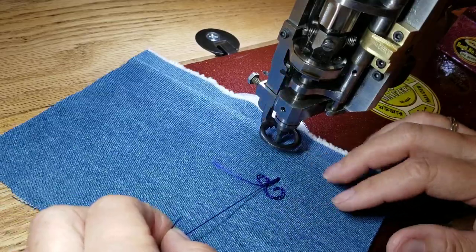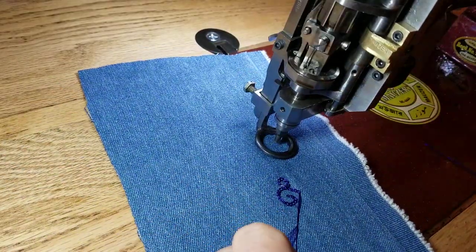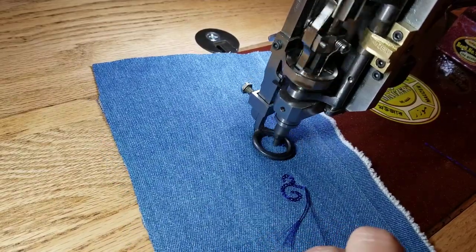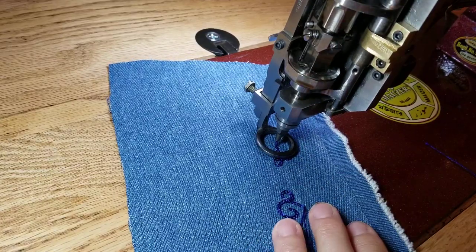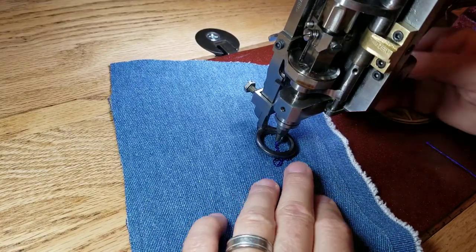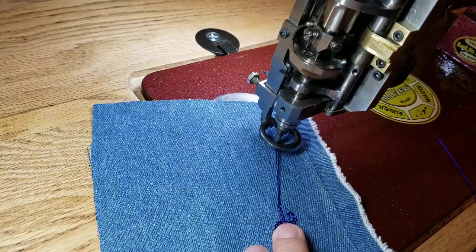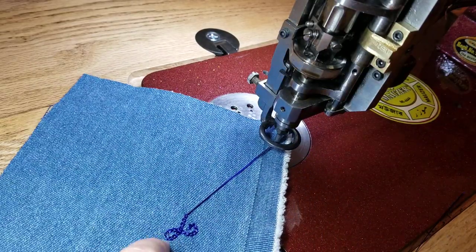Then I go to my next piece, holding on to the tail that comes from below. I go to my next part and do my design there. When I want to stop and start again, I pull out more slack from below, then move my piece away. If your piece doesn't come away, you can lower the needle a little bit to help pull your piece away.